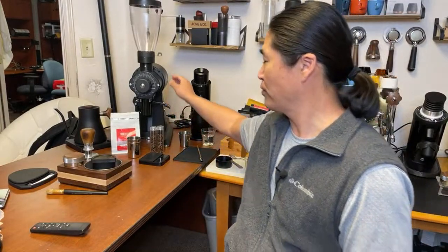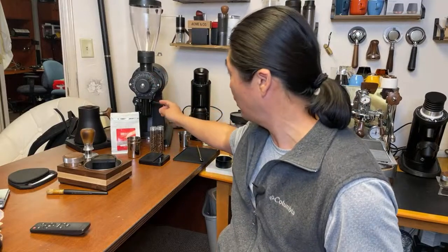Good morning everybody! This is our second live stream for today. In case you missed it, we calibrated the EK43 earlier this morning — check out that video if you're curious. If you're joining for the first time, welcome to live streaming. We go live anywhere between 8 and 9 a.m., sometimes afternoons too — no set schedule, but we try to go live every morning to hang out and make some coffee.